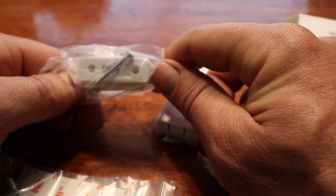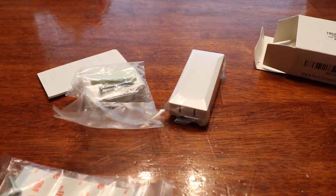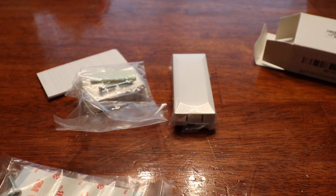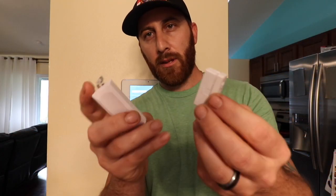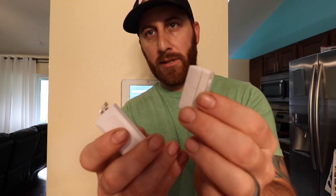This also comes with screws or a sticky attachment pad so you can choose however you want to set it up, whatever works best for your windows. These are your sensors out of the box. I put them together — just put the plastic protector piece on here.